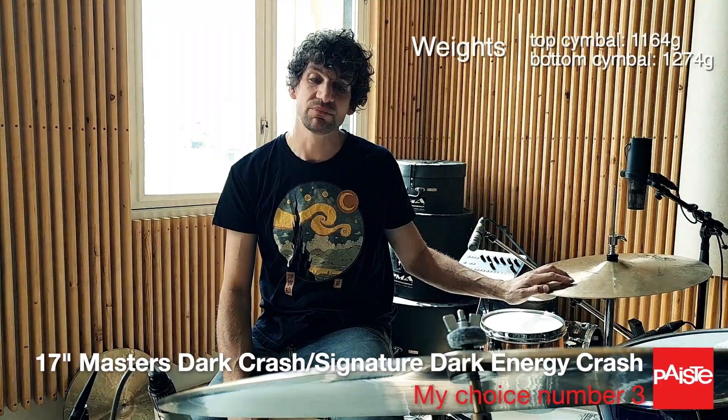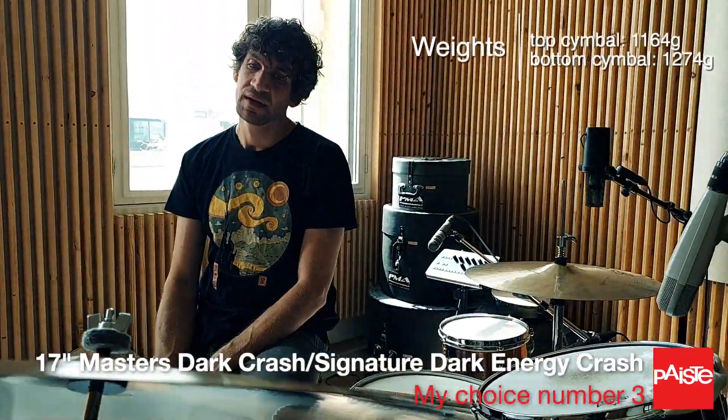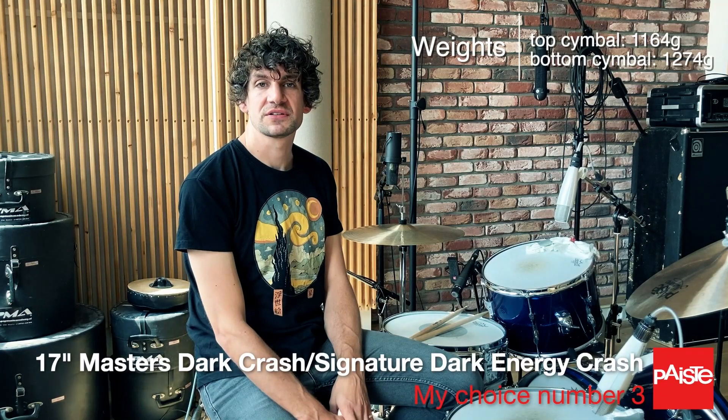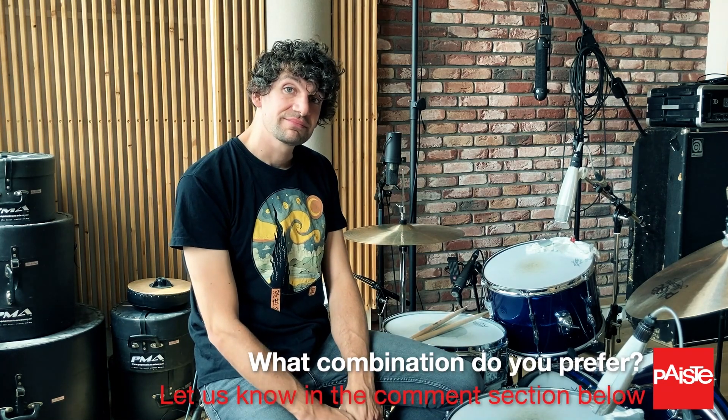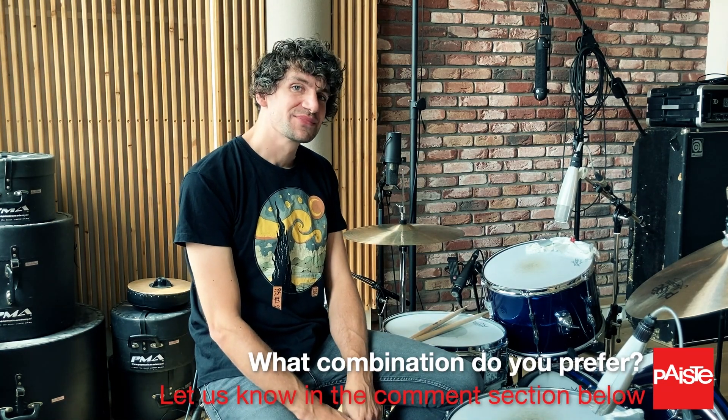I'm a big fan of the B20 bronze. I play a lot of master cymbals, so maybe that's also part of it. That's it, guys. Which one do you enjoy? Let me know in the comments.